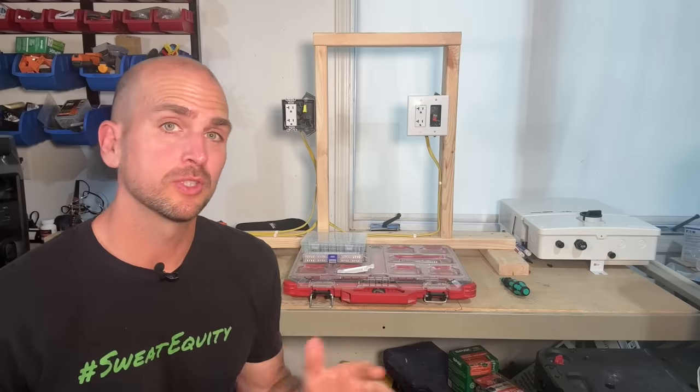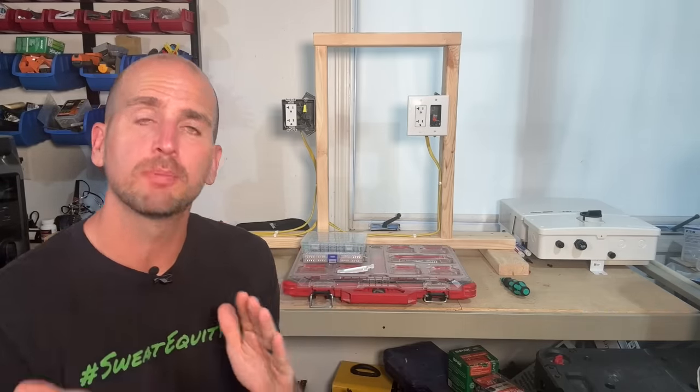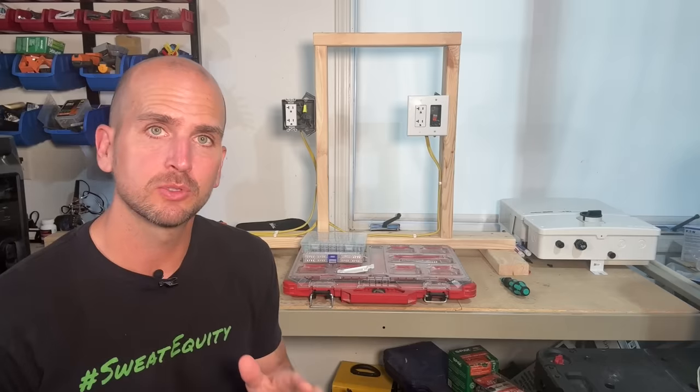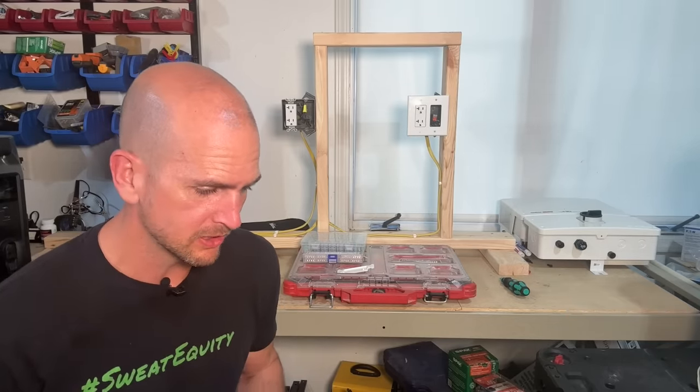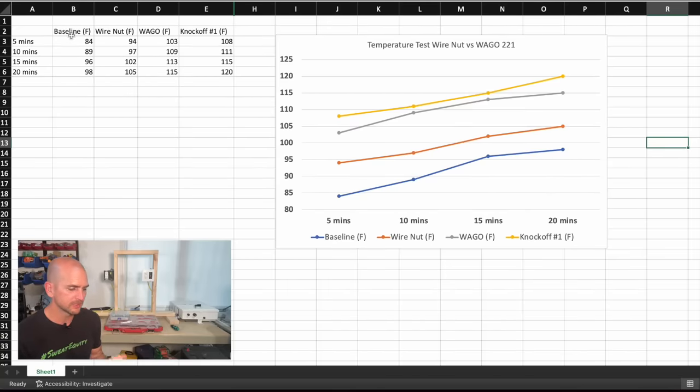The results are in. I'll share my screen and show the graph. I ran a 20-minute duration to match past test results. We have our baseline — testing screw terminals on the side of an outlet with no wire connector. Then we did a wire nut from a past video, with a maximum temperature of 105 degrees Fahrenheit. The WAGO 221 lever nut was higher, reaching a maximum of 115 degrees Fahrenheit.